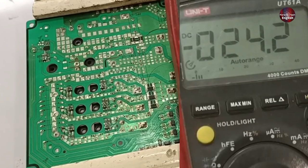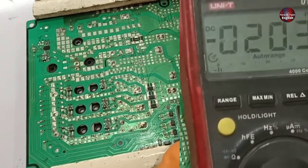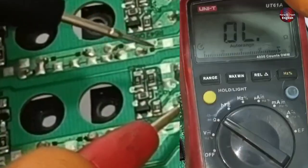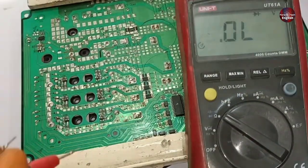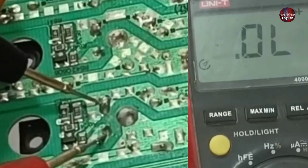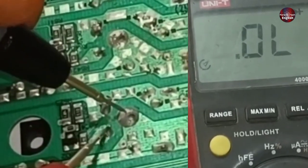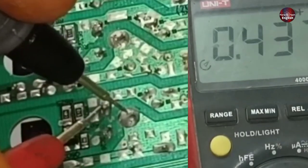Before applying power to this motherboard, I am going to check these IGBTs to determine whether any of them is faulty. I will check them on diode mode using the multimeter across the emitter, collector, and base pins. If any IGBT shows zero value, it will be considered bad. If a voltage drop is shown across the pins, the IGBT is considered fine. Replace any IGBT that shows zero value on the multimeter. I will keep checking all IGBTs until I find the faulty one.